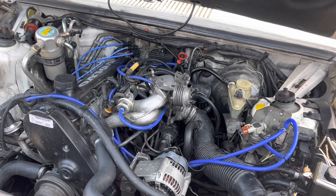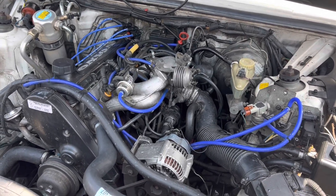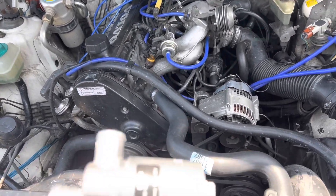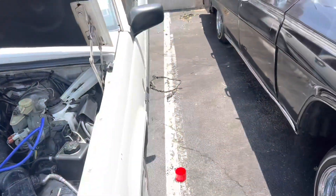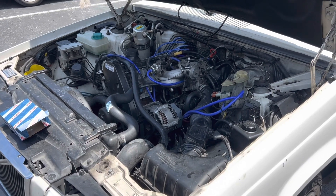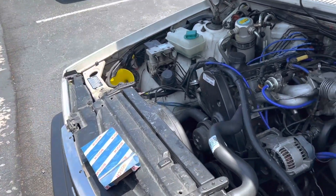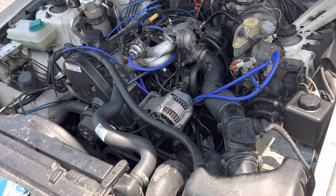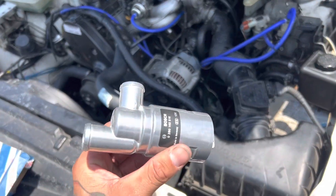Very windy day today, so I apologize if my voice seems kind of off or there's wind in my video. I can't help it. But today's video is for the Volvo 940. I've been having issues with idling, and when I started up, it kind of needs to warm up before going back to normal. And I heard the IAC could be an issue.